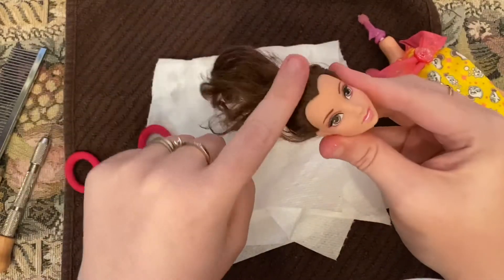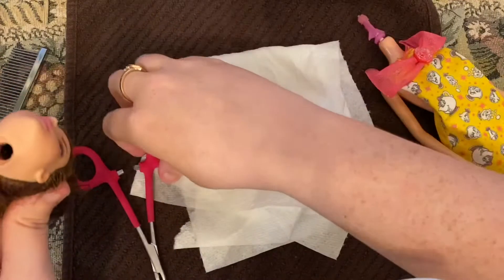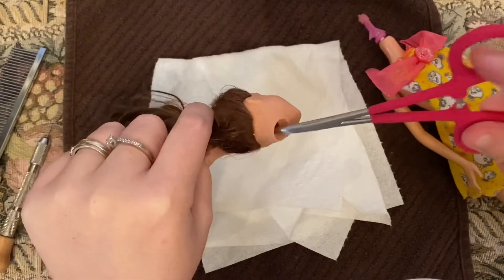Now we're going to cut off all of her hair, then take our pliers and get all of it out.